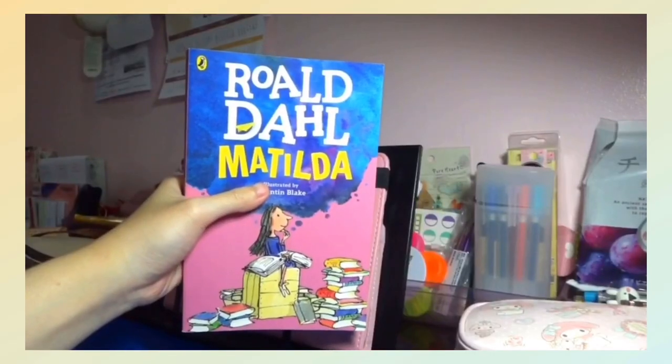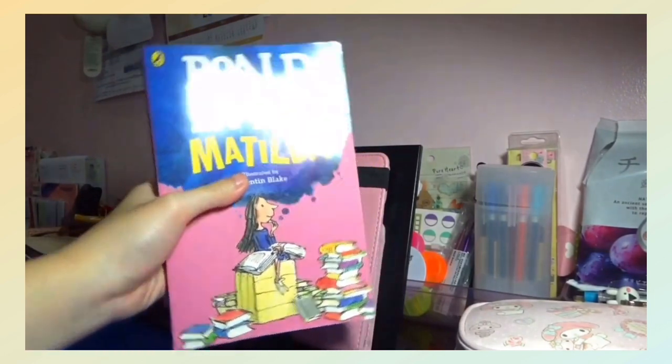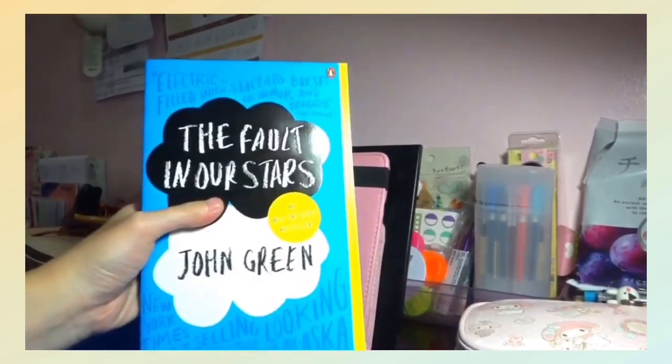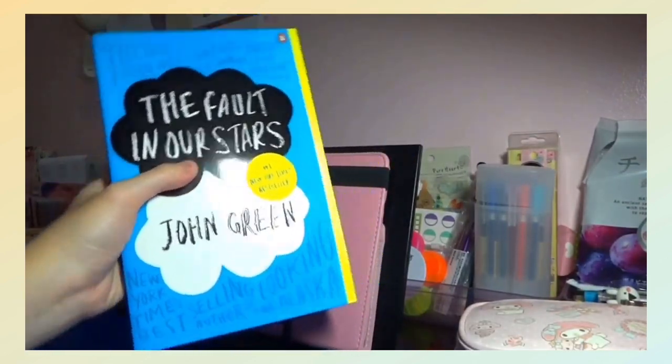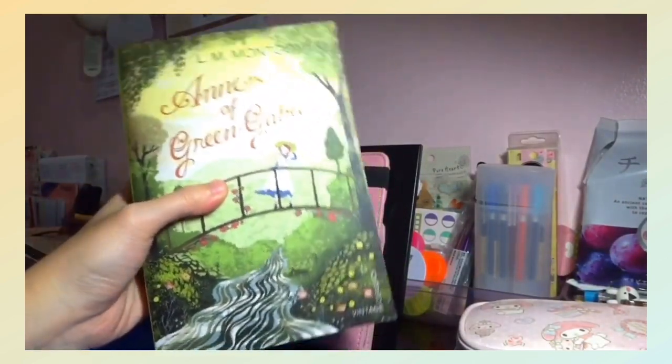Next, I got three books from my aunt. She got me Matilda by Roald Dahl, The Fault in Our Stars by John Green, and Anne of Green Gables by L.M. Montgomery.